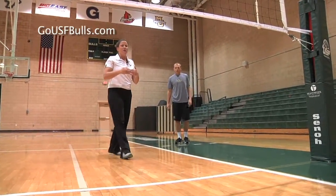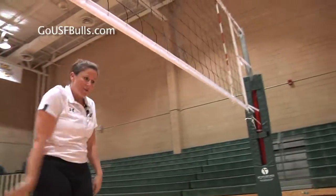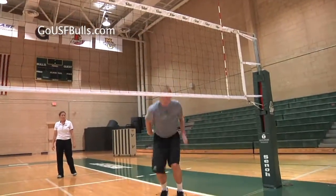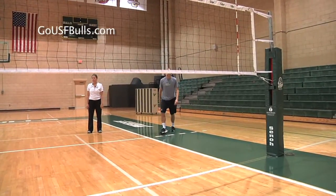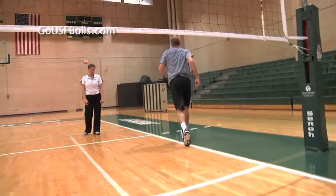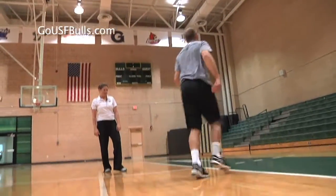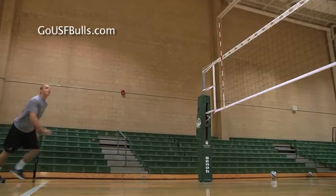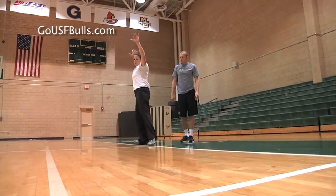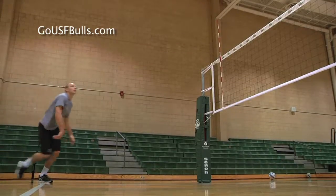Another important thing is the spacing between the attacker and the net. We want enough room for our arm to finish through the ball. His approach starts slow and then finishes fast — slow to fast. He's left-right-left. Really important that he starts open and closes into the ball. That's where you get a lot of power from your core. Left-right-left.